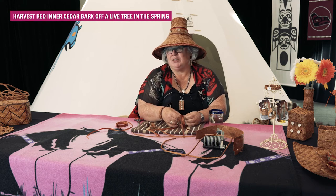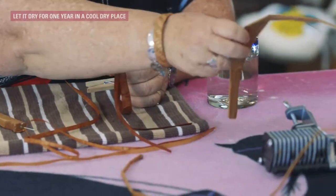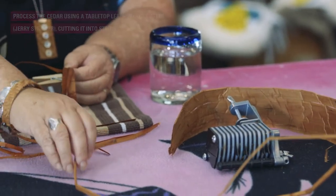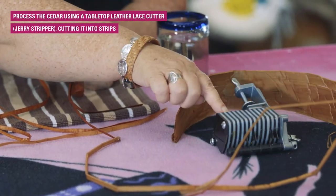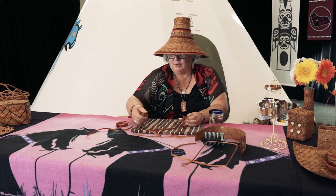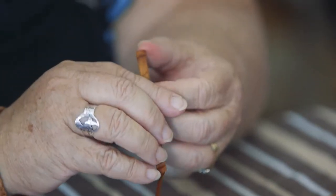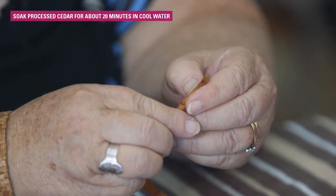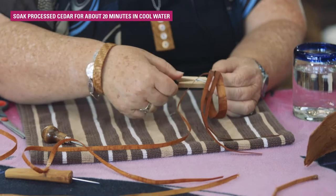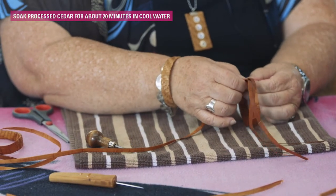Today I'm going to be using some inner red cedar bark. It starts as a thickness that you take off the tree. I use my leather cutter and cut it into strips, and then I use my splitter and thin it. Then we soak it in some water so it's very bendable. Of course when it's hard like this you can't cut it with scissors, but it's soaked for about ten minutes and it's soft enough to bend.